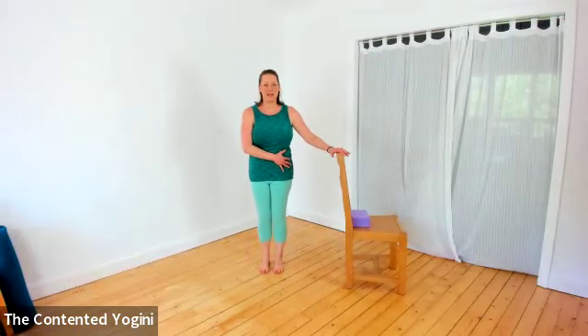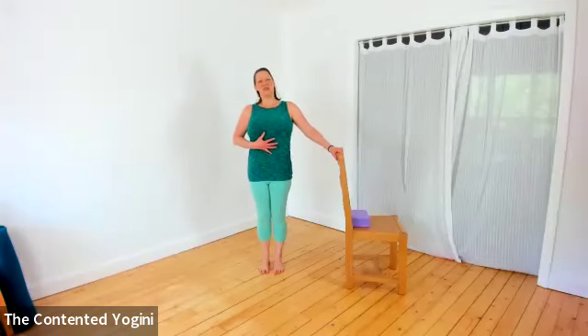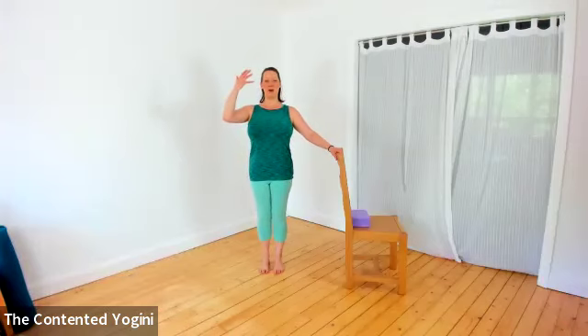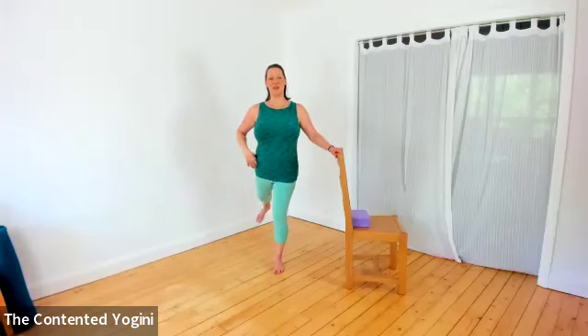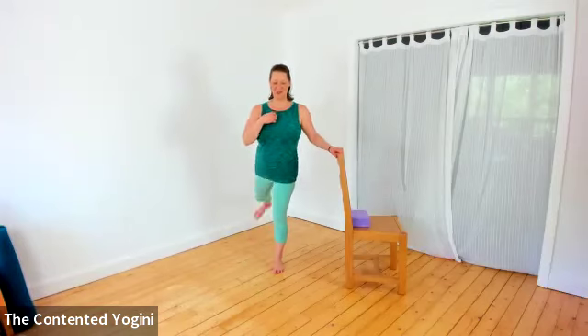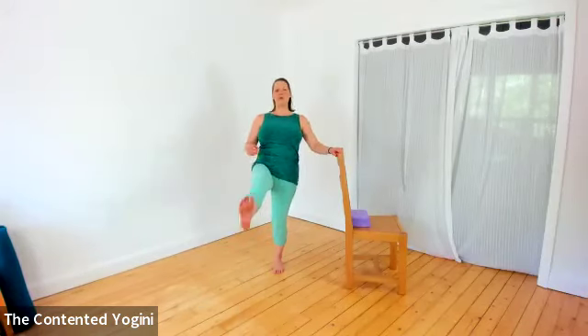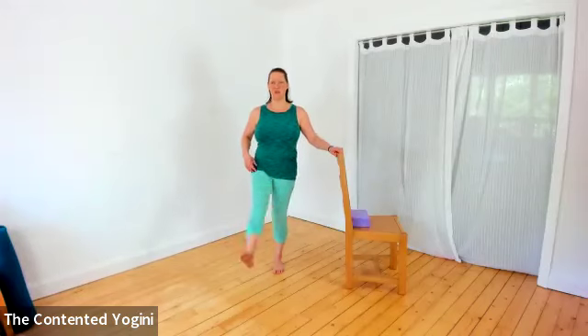I've got my right leg standing next to the chair, so I'm going to use my left leg as my swinging leg first. Standing really tall, finding that sense of lift organising itself all the way up the body, then freeing the left leg from the floor and just swinging it backwards and forwards. We're going to focus on firming the centre of the body, finding that inner lift so that it's the leg itself that is swinging, not the whole body.